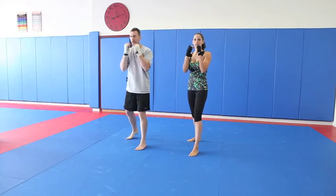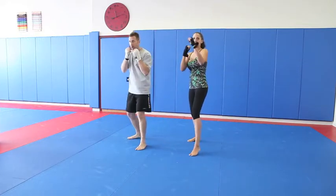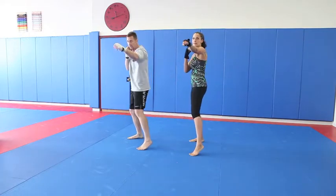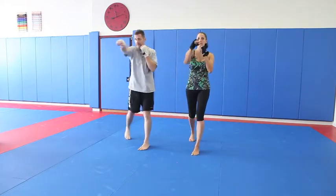Let's do a little jab, cross. So what you're going to do is jab, cross — go back and forth. We're going to do it at an even pace, just to get the feel for it. Jab, cross.